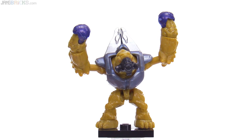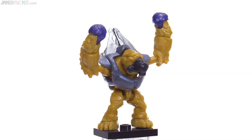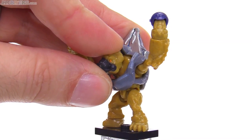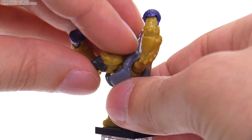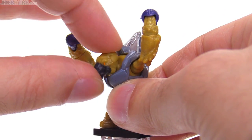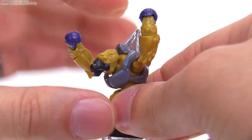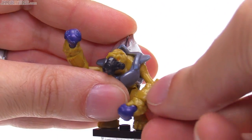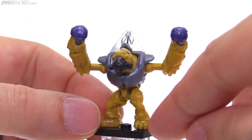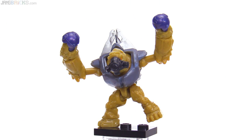This guy is set up as a suicide grunt right now, but it doesn't come with a weapon — take one of those grenades out of his hands and he can be whatever you want him to be. It has the same articulation as the super-articulated grunts they've done up to this point. The head is able to turn all around and go up and down a decent amount. There's a two-axis joint in the shoulder, and it can go up and down. The wrists rotate around, the little feet rotate around, and he's also on ball joints in the hips so he can look like he's waddling along.